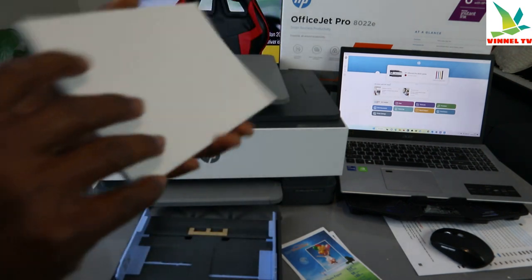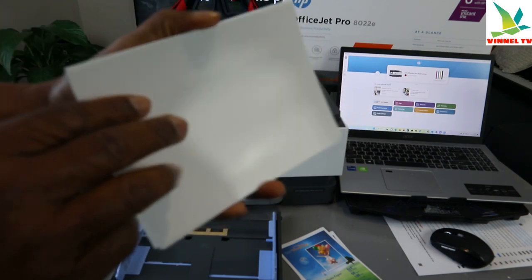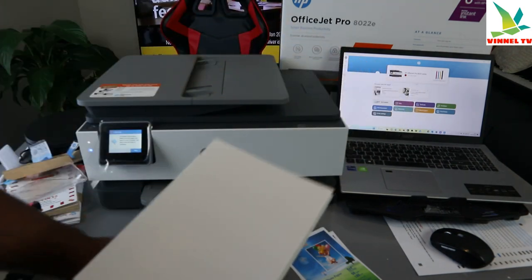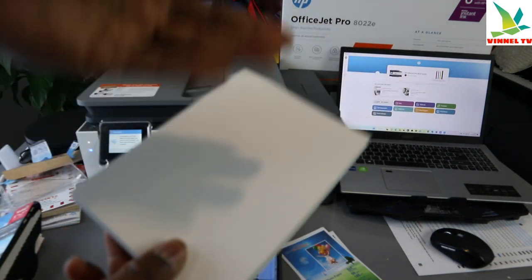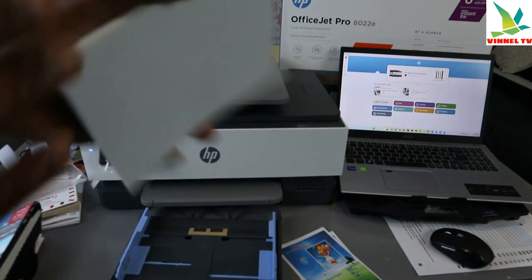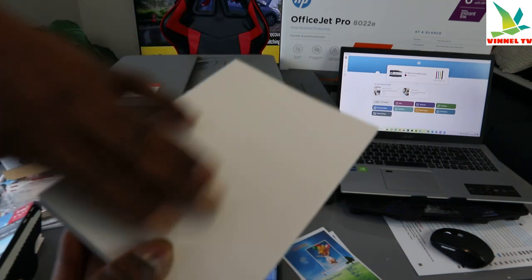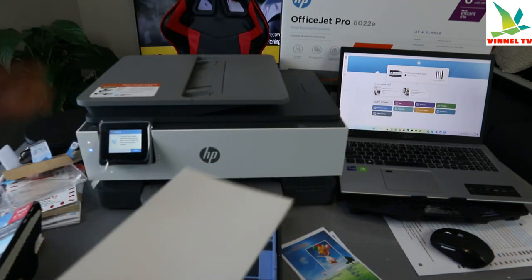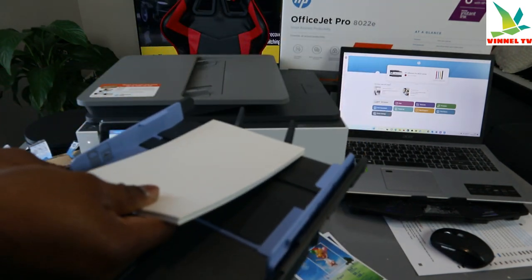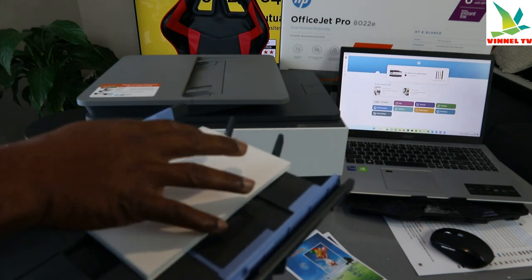Open it up — this is glossy photo paper. Make sure the glossy section is facing downwards, and the rough section will be facing upwards.